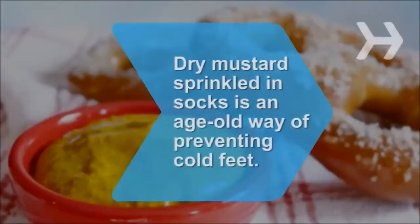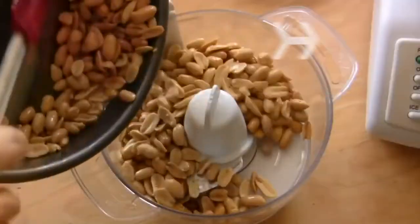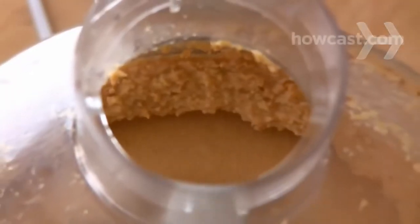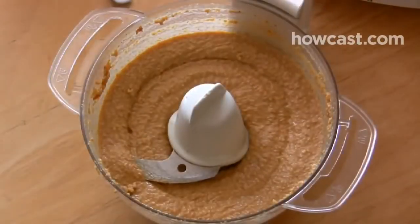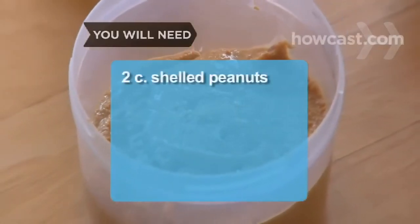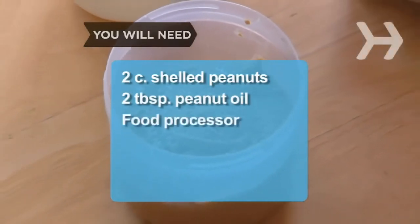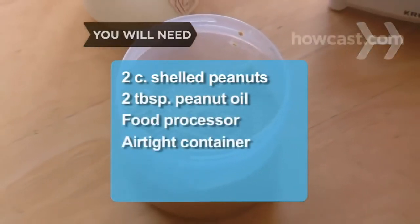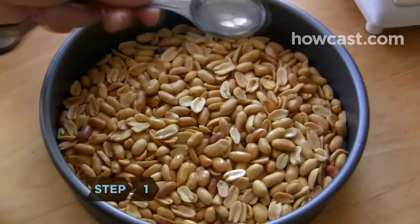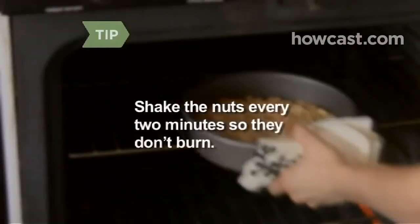Did you know? Dry mustard sprinkled in socks is an age-old way of preventing cold feet. How to make peanut butter. Sick of processed, mass-produced peanut butter? Follow this easy recipe and kiss the generic store-bought stuff goodbye. You will need: 2 cups of shelled peanuts, 2 tablespoons of peanut oil, a food processor, and an airtight container. Step 1. Coat the peanuts in the oil and bake them at 350 degrees for 6 to 8 minutes. Shake the nuts every 2 minutes so they don't burn.